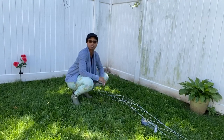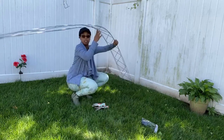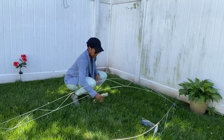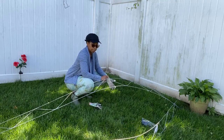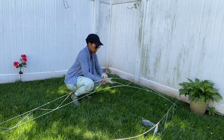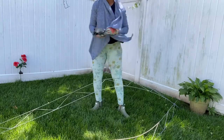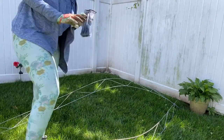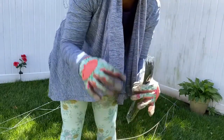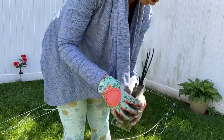I am in the shaded part of my backyard right now because it is hot today and I want to get this set up. As you can see, I have two ladder mesh panels here and the zip ties from Dollar Tree. I may have to reinforce the zip ties because they're not the strongest, but it should do the job.